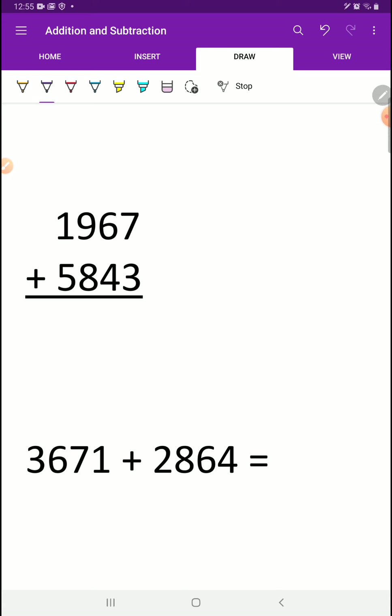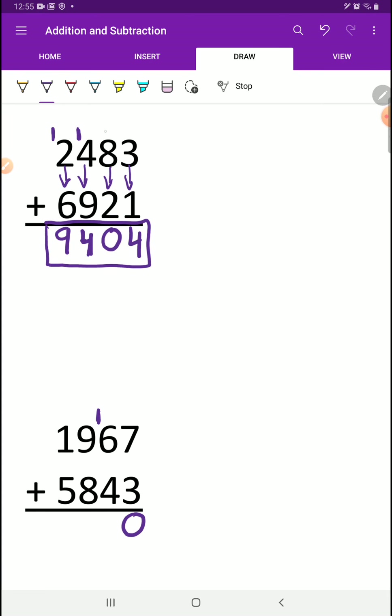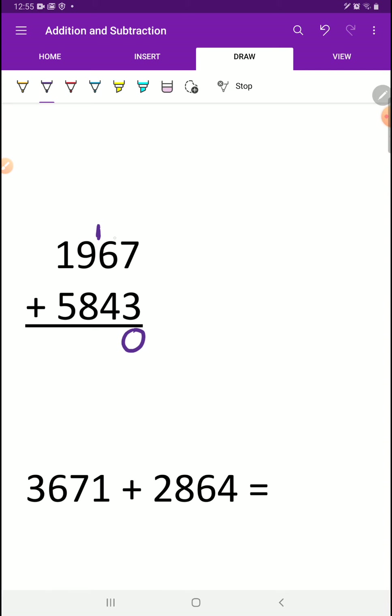Let's do another practice. We've got 7 plus 3 is 10. We write the 0 and carry the 1 right beside on the 10s place. This one does have a 1 on the 10s place because we always carry our 1 on the number right beside. 6 plus 4 plus 1 is 11 — write the 1 down, carry the other 1. Then 1 plus 9 plus 8 is 18 — put the 8 down, carry the 1. And 1 plus 1 plus 5 is 7. Our number is 7,810.